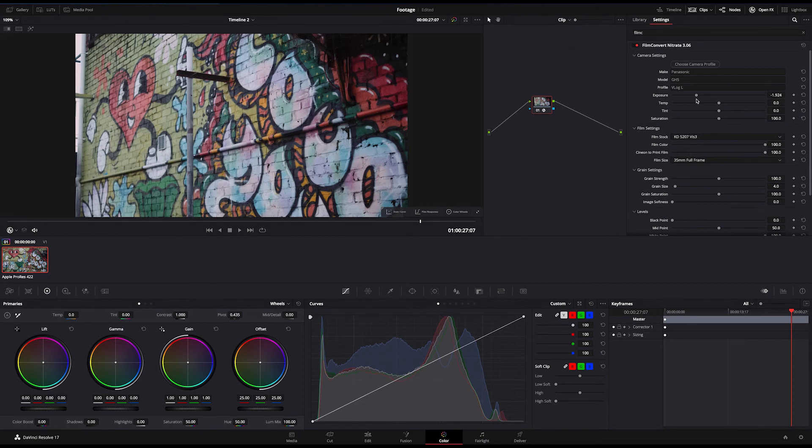The temperature and tint adjustments work the same way. Once you've made your primary adjustments, it's time to get to the creative part of your color grade.